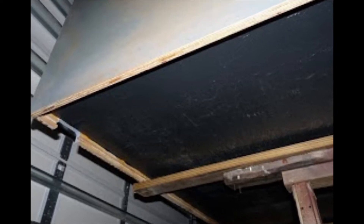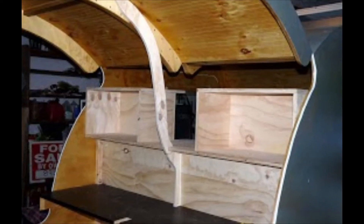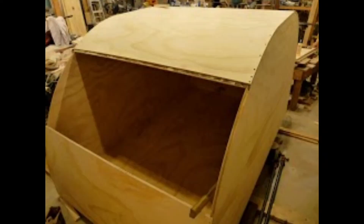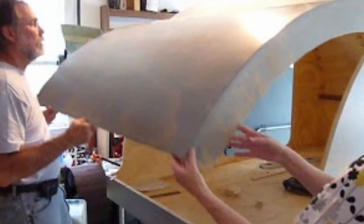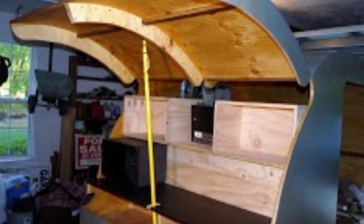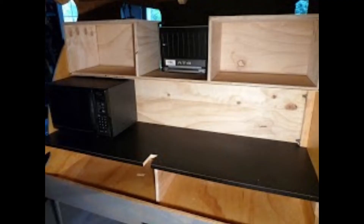Next, the bottom of the trailer was coated with a waterproof rubberized coating. The doors contain a glass window which opens for ventilation. The galley area was built next. The exterior was primed prior to adding a fiberglass coating. The galley hatch cover was then fabricated and reinforced for stability. It's a thing of beauty with great storage.